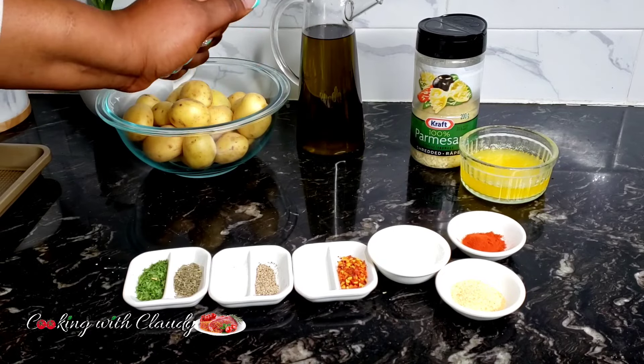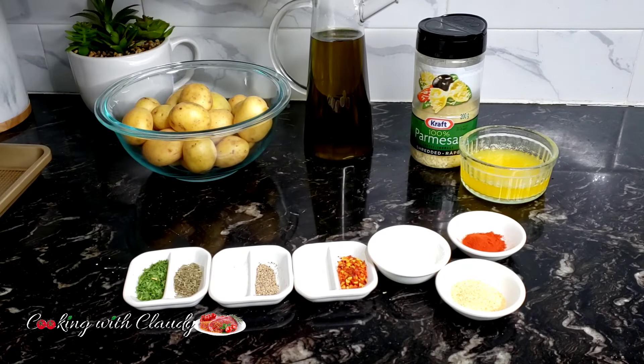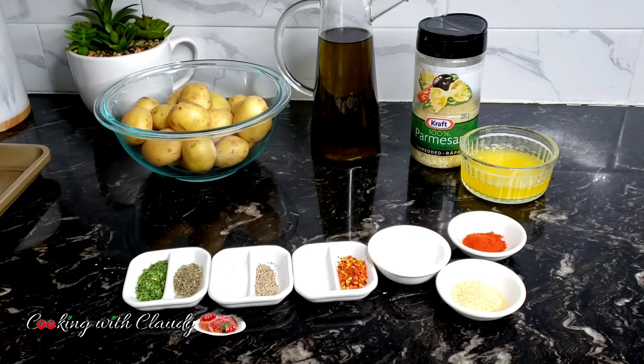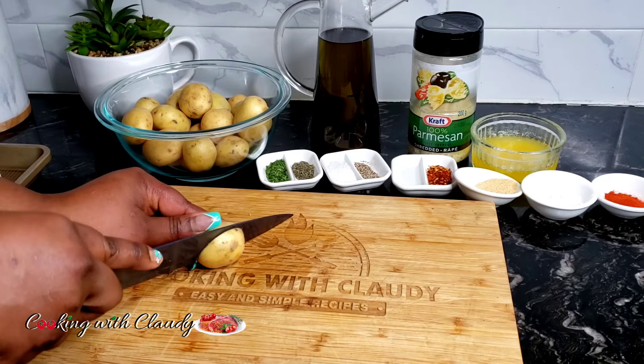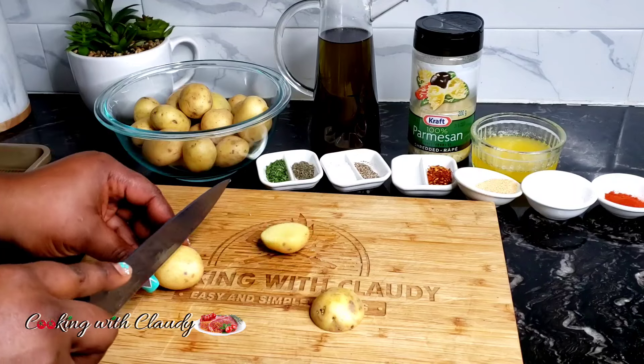Right here I have melted butter, parmesan cheese, and I'll also be showing olive oil — but I will not be using it. If you do not want to use butter, you can substitute with olive oil. Go ahead and cut the potatoes into halves.